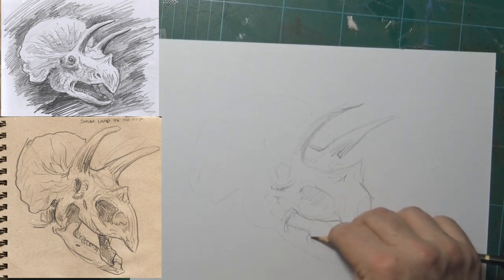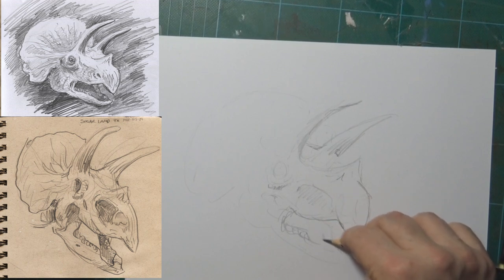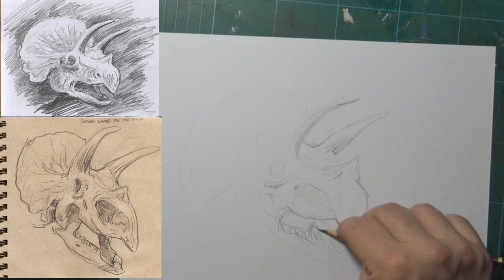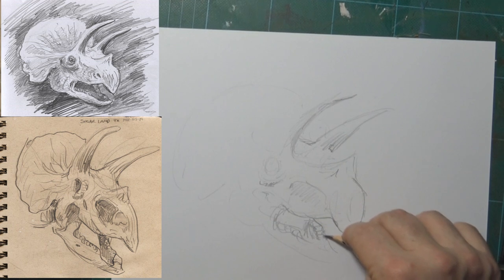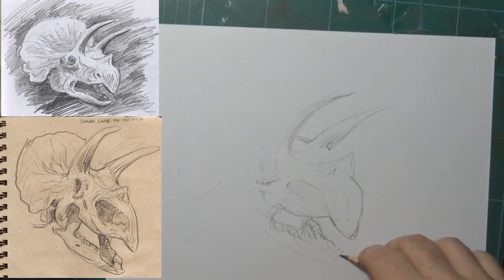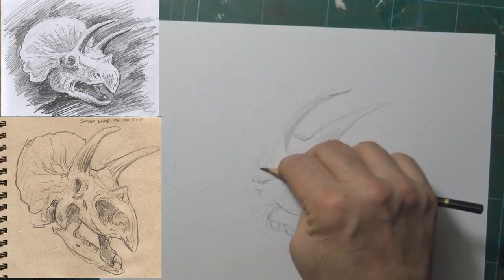When I hold the pencil like you would to sign your name, you've got a lot more control. This way — holding it like a butter knife — you don't have as much control, and so fun things can happen. It makes the drawing a lot looser, a lot freer. Sometimes you've got to allow the drawing to do its own thing.